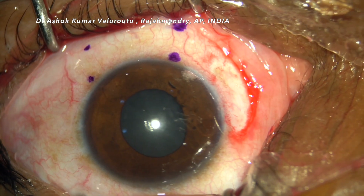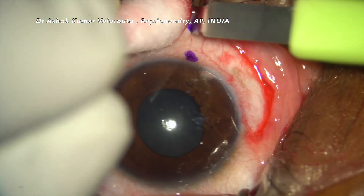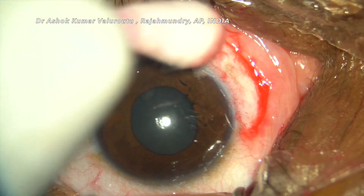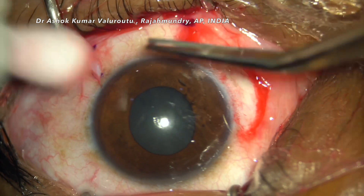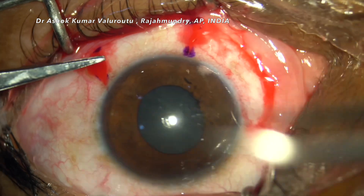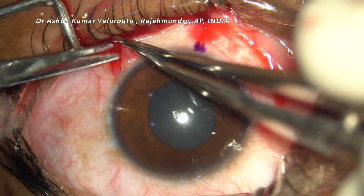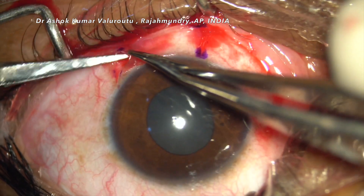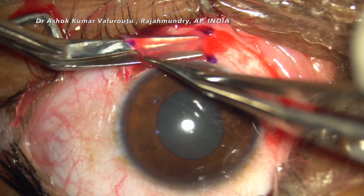Once the marking is done, with the use of a crescent blade small incisions are given. Care should be taken not to make the incision deep so that the underlying Tenon's is also incised — only the conjunctiva should be incised. While passing a Vannas blade for blunt dissection under the conjunctiva, we should be able to see our Vannas blade, which is an indirect sign that we are not dissecting any of the Tenon's, because conjunctiva is relatively transparent.